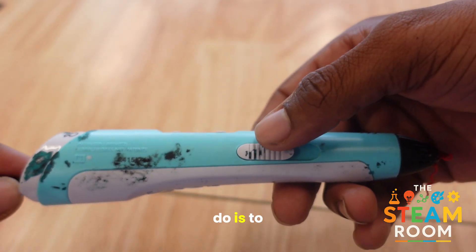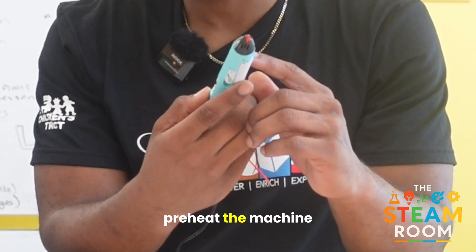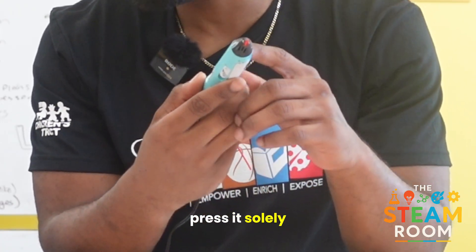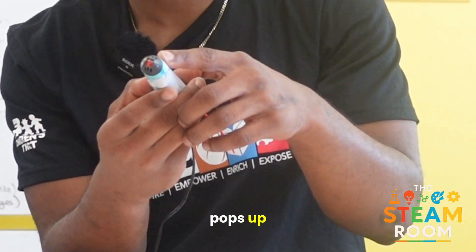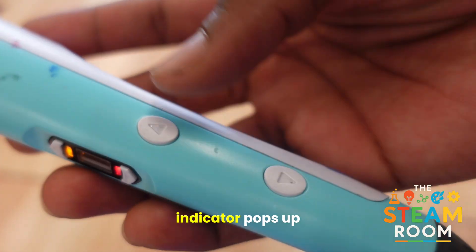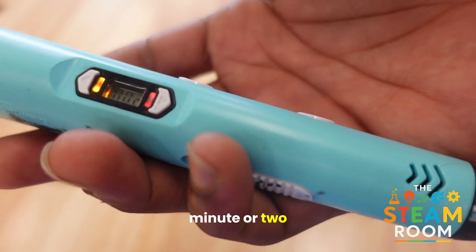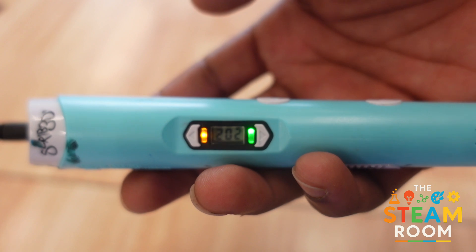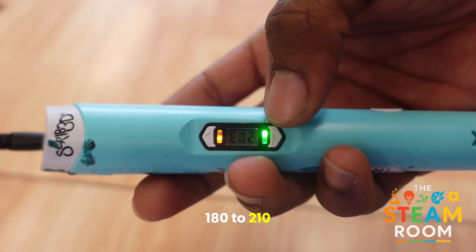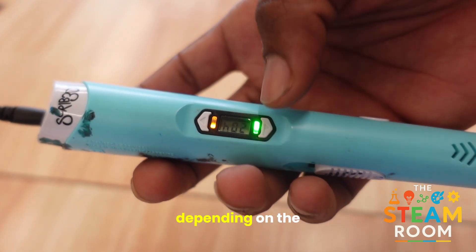What you want to do is preheat the machine — press it solely one time until a red indicator pops up. After that red indicator pops up, you're going to have to wait a minute or two for the pen to get to the right heat temperature: 180 to 210 degrees Celsius, depending on the filament.